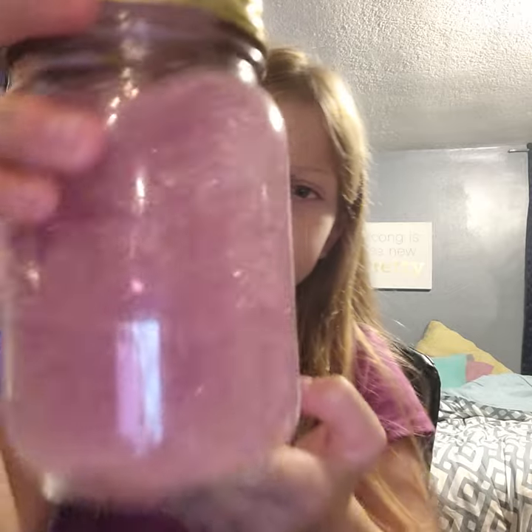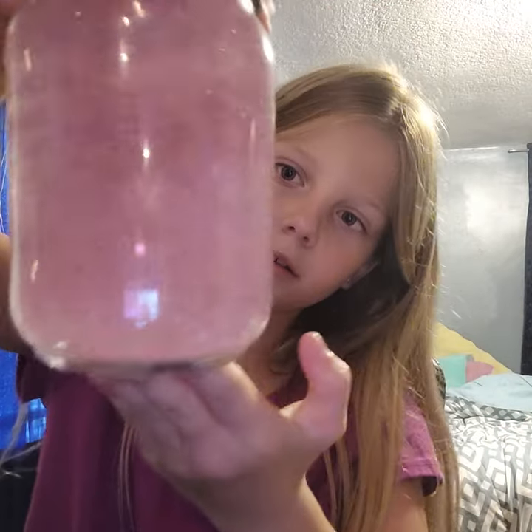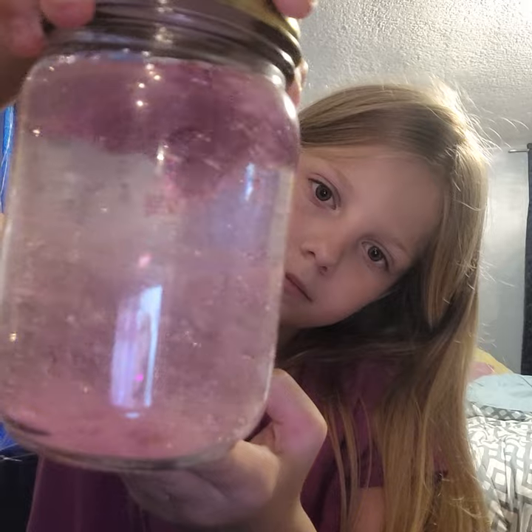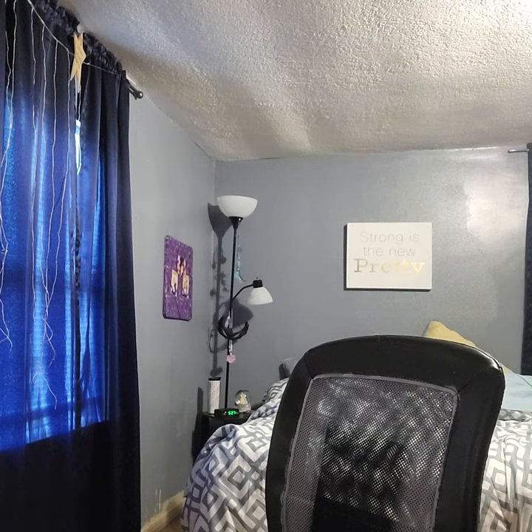Pink is kind of like the prettiest one. Let's shake it up down here so you can see. You want to kind of shake it up really good — there, look! But yeah, that's the ones I made. I'm probably gonna make some more tomorrow, because they're actually really fun to make.